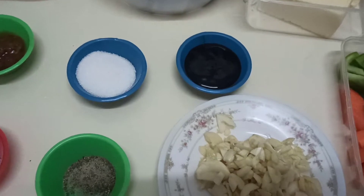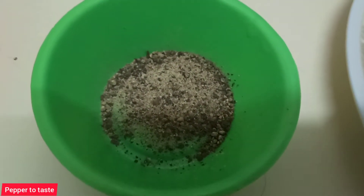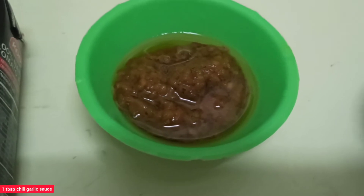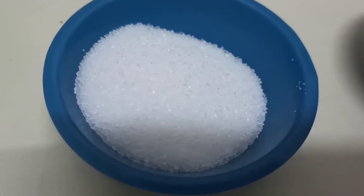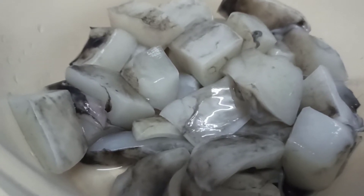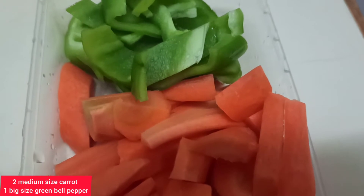Ayan, ito po yung ating mga kakailanganin. Garlic, pepper, ground black pepper, salt, tomato paste, chili garlic sauce, sugar, oyster sauce, butter, at kusit. Shrimp — binalatan ko na yung hipon guys para madali na siyang kainin. Carrots and bell pepper.